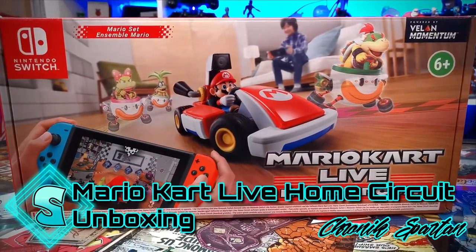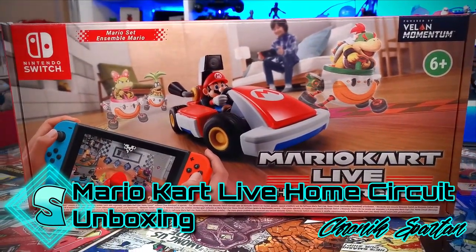Today is the Mario Kart Live Home Circuit unboxing and first impressions. Hit the subscribe button, ring the notification bell, kick off your shoes and relax your socks while we check out this bad boy.